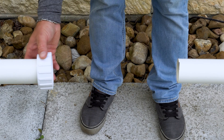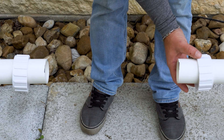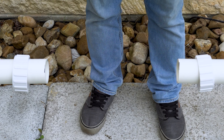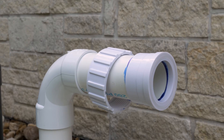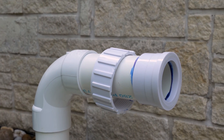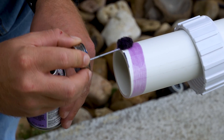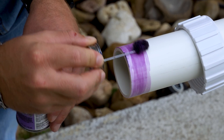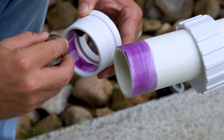After cutting the section of pipe, we are now ready to install the unions. Please note that before installing the unions, slip the threaded collars over the pipes and ensure that the female thread of the collar is facing inward. Locating your primer, coat the outside of the pipe and the inside of the union.